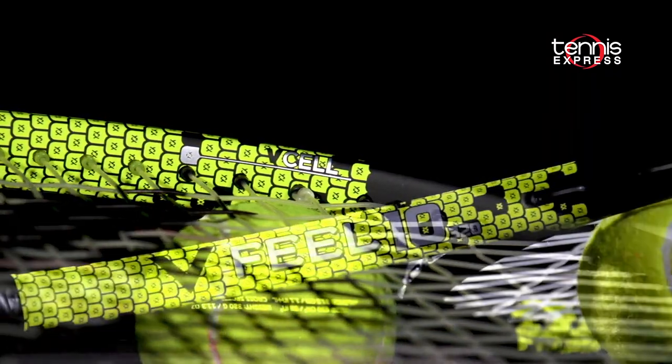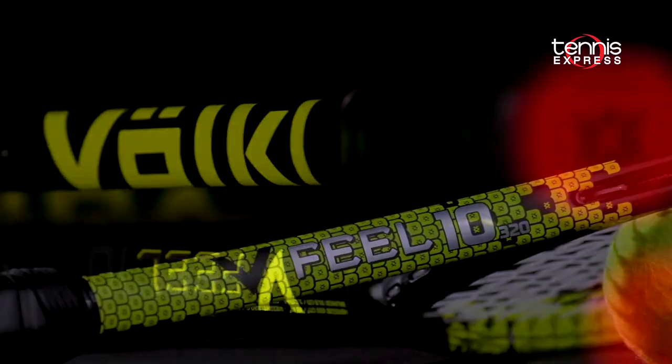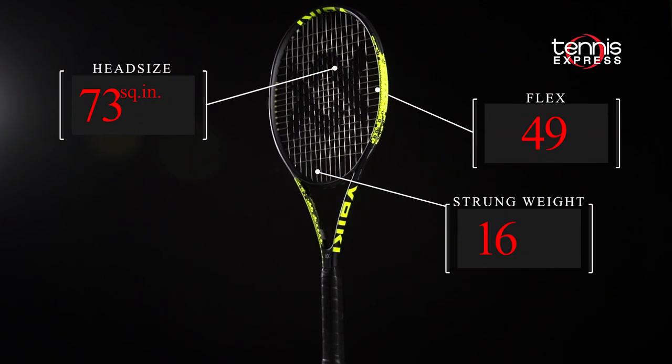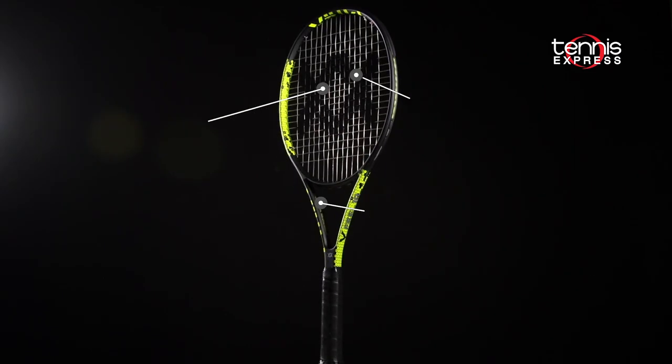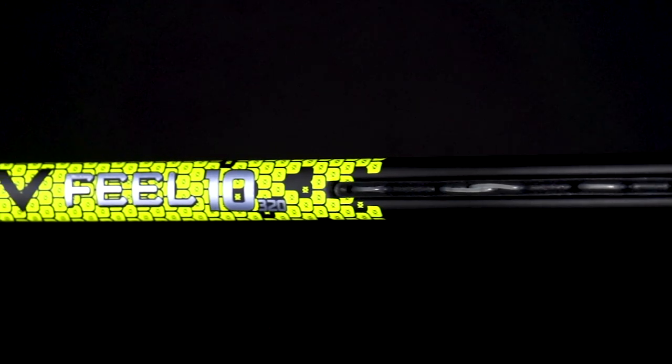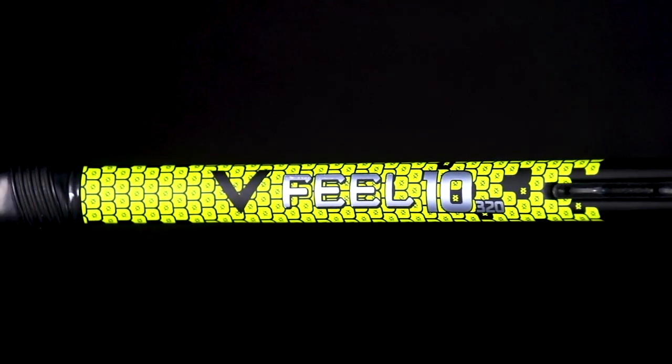V-Cell makes the V-Field 10 have a more stable feel while maintaining comfort, and V-Tex is a silicone polymer butt cap that aids in dampening vibrations. At 11.8 ounces strung, a medium firm flex of 66, and a 16x19 string pattern, the V-Field 10 320 is a strong heavier frame with an emphasis on control and feel.